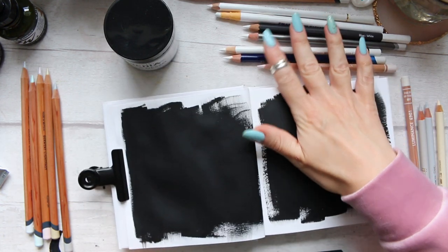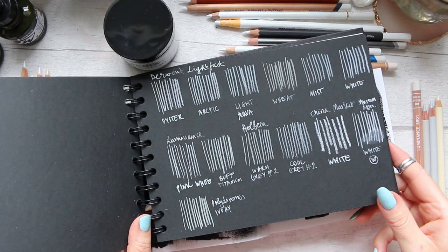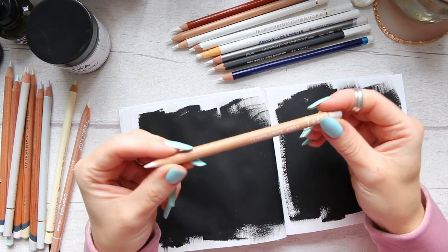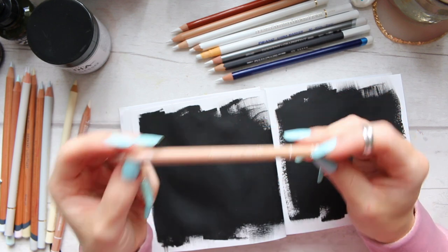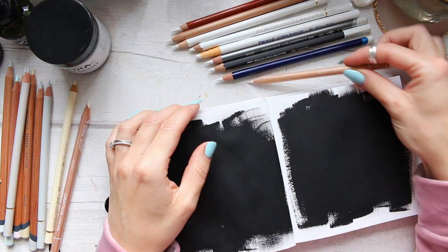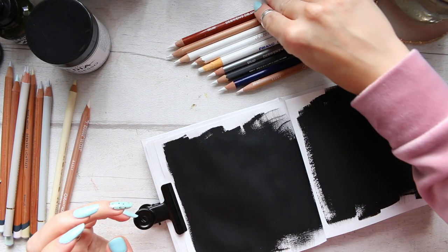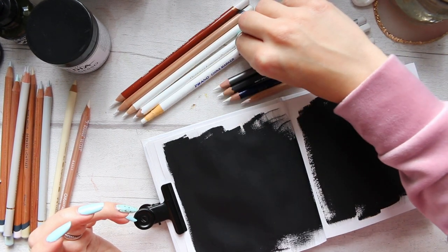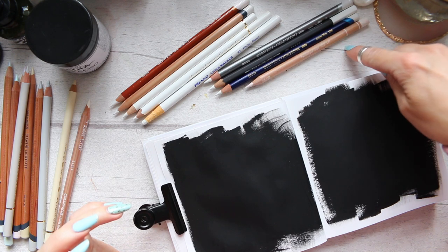I will only be doing the pure whites — not the tinted pencils — on the gesso. The only exception will be the Pink White by Luminance, because I love this pencil and use it so much for blending colors, so I just want to compare it next to the other whites. There will be a little division: regular colored pencils, then specialty pencils, then water-soluble, and then the tinted pencil.